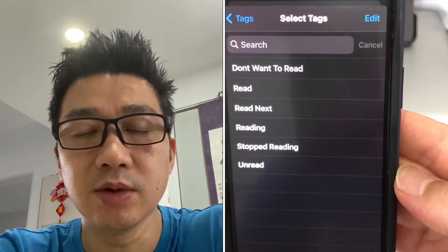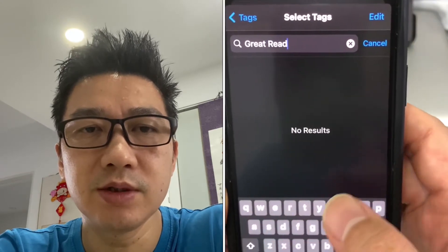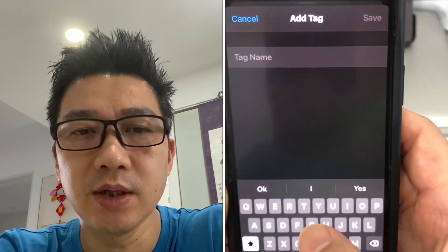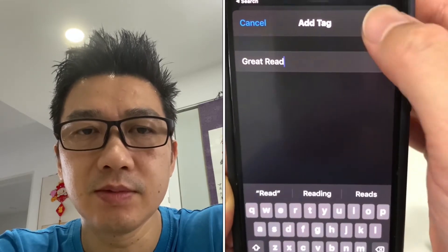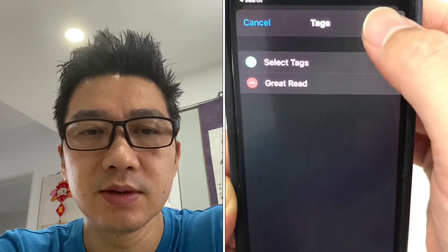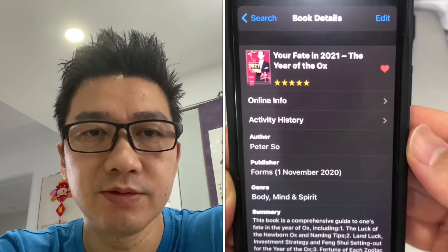Tags - if there are any tags I want to categorize that as. Let's create a new one - 'Great Reads.' It's not there yet, so you have to edit the tags and add a new one. Type it in: 'Great Read,' and save. Then select that, go back, and save. So it's already tagged. Category - check that, my personal one, create that myself, and that's done. You'll also have an option to create a new one.